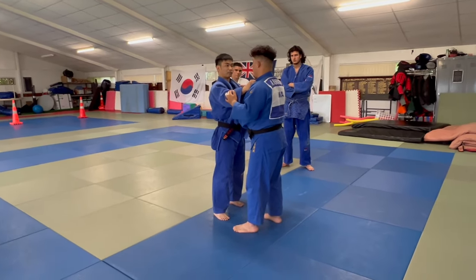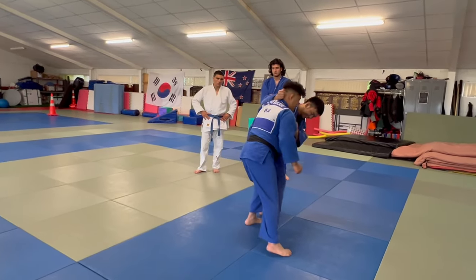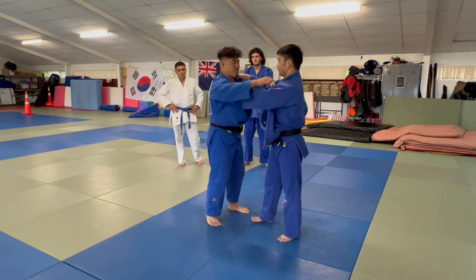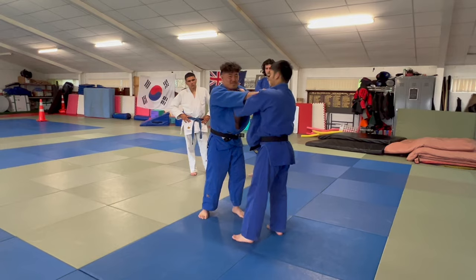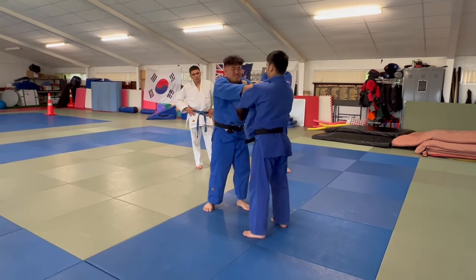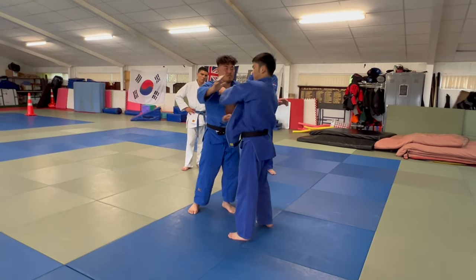Partner should say 'okay, go.' You should have to go. Because I realize many people doing this all the time. In competition, that's how I can get you. So you have to just practice here.